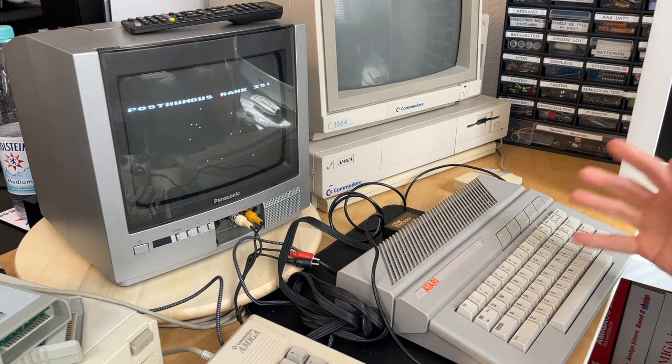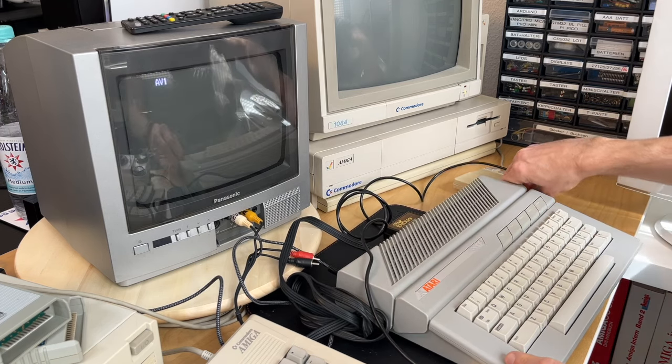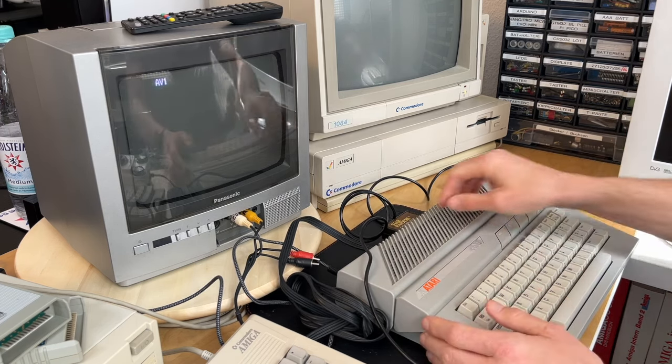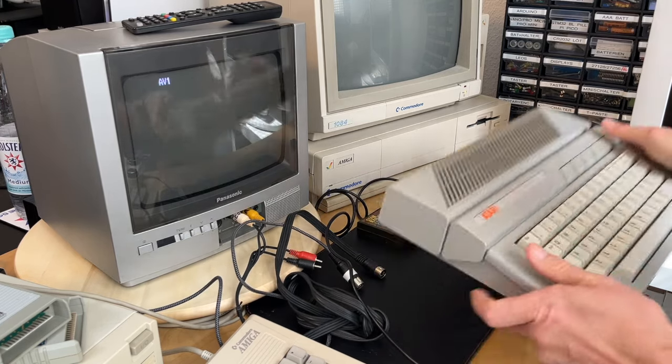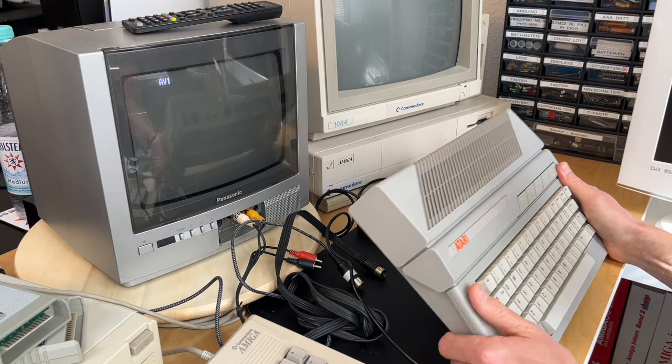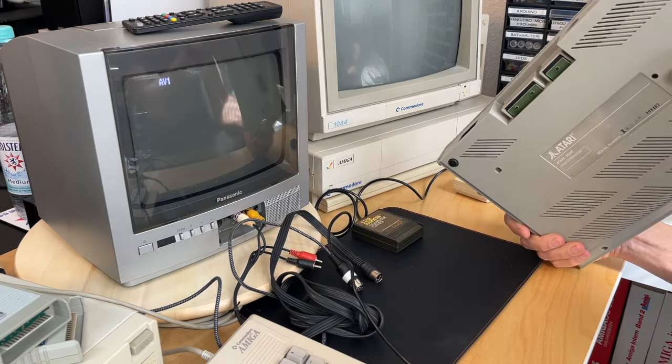So this will be a rather short video — I'm actually done. I won't show how I got this to this state here, nice and clean. I just disassembled it, cleaned it with soap and water, and dried it properly, and I'm super happy with it.